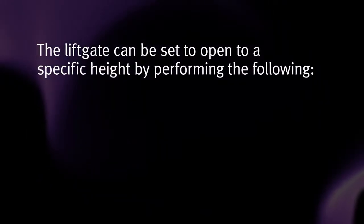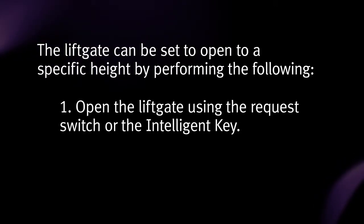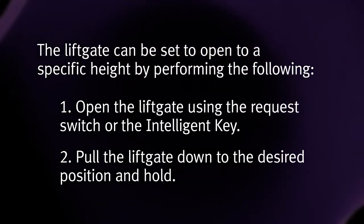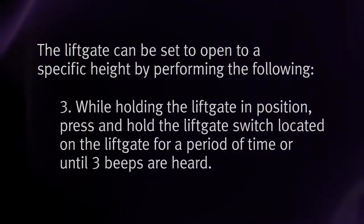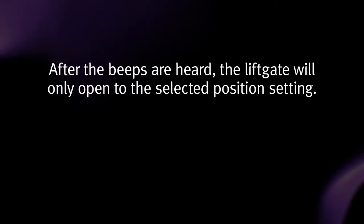The liftgate can be set to open to a specific height by performing the following. 1. Open the liftgate using the request switch or the intelligent key. 2. Pull the liftgate down to the desired position and hold. 3. While holding the liftgate in position, press and hold the liftgate switch located on the liftgate for a period of time or until 3 beeps are heard. After the beeps are heard, the liftgate will only open to the selected position setting.